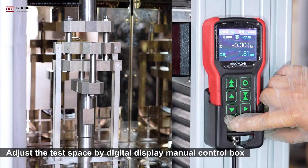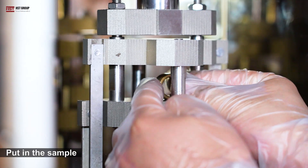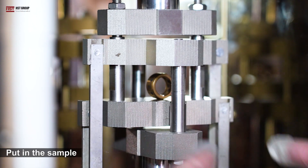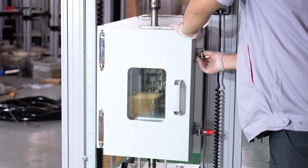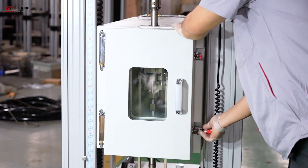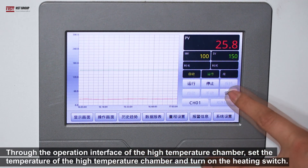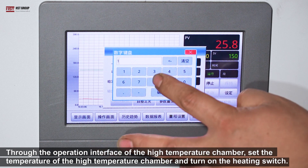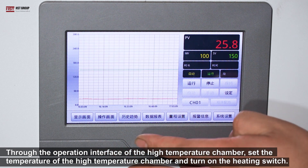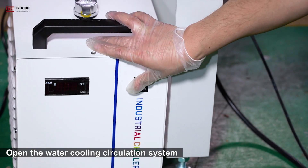Adjust the test space by the digital display menu control box. Put in the sample. Set the temperature of the high temperature chamber and turn on the heating switch. Open the water cooling circulation system.